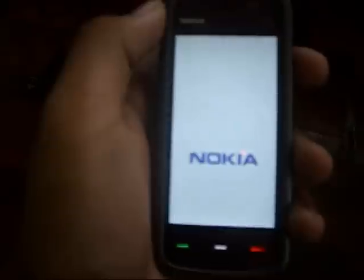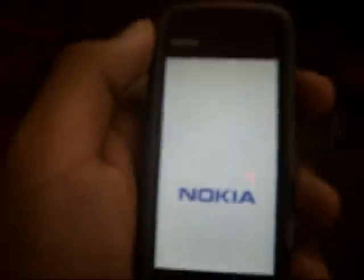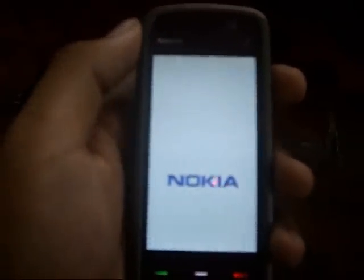There's the charger slot, power button, and at the bottom there's the mic. You can open it up to access the battery. Let's turn it on — it's actually quick booting up. No problem so far.